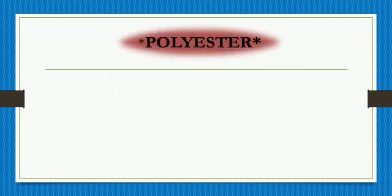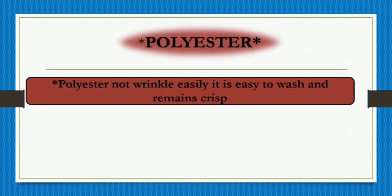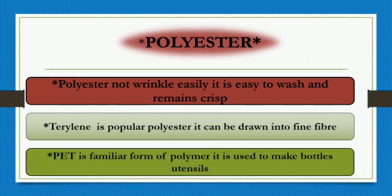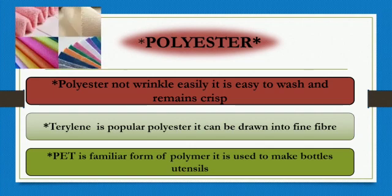Now let's learn about Polyester. Polyester does not wrinkle easily. It is easy to wash and remains crisp. Terylene is a popular polyester and it can be drawn into fine fibers. PET is a familiar form of polyester and is used to make bottles and utensils. Here is a picture of polyester.